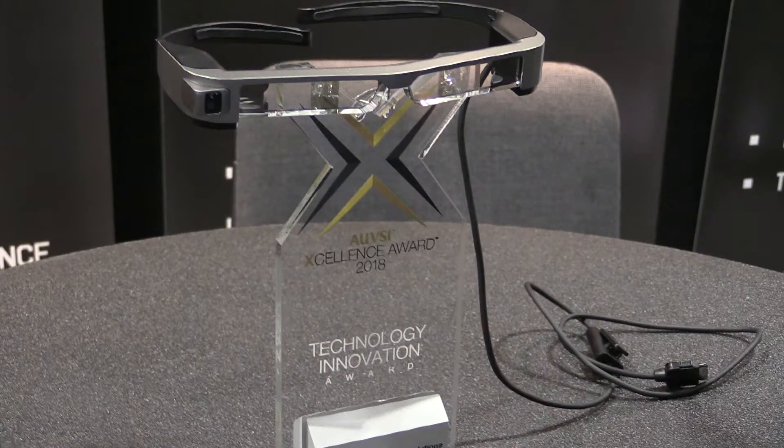Now, we've got the Moverio glasses here on the table, which we saw at a previous trade show and I did a review on. I love them, they're really cool, but you guys just won first place in the technology innovation for something with these glasses. What's going on here? So the last time you took a look at the glasses, it was really focused on running the DJI GO 4 app on the glasses themselves so you can keep line of sight with the drone.